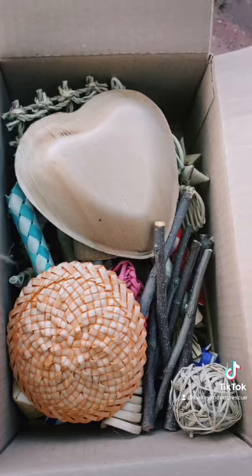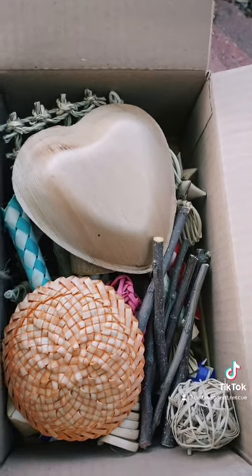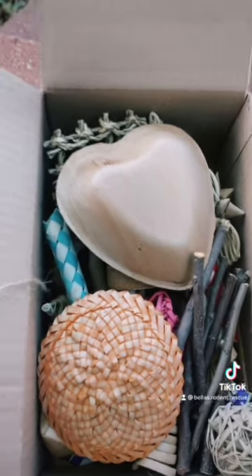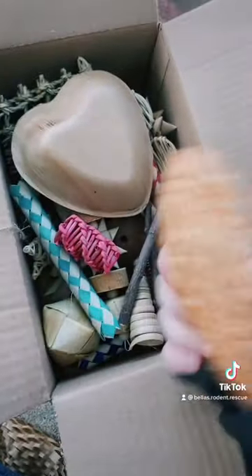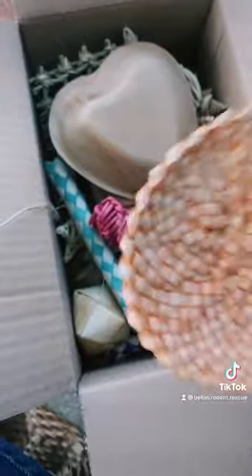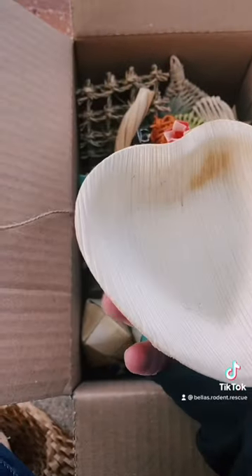I just ended up dumping everything out, because if the paper is chinchilla-safe I will be giving it to the chinchillas after I make an enrichment toy. So let's get into this!